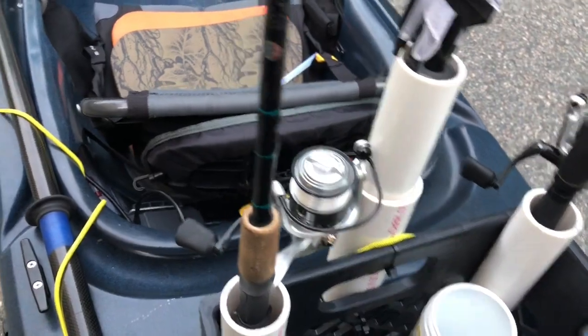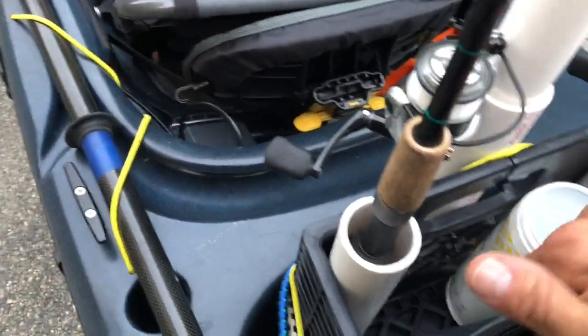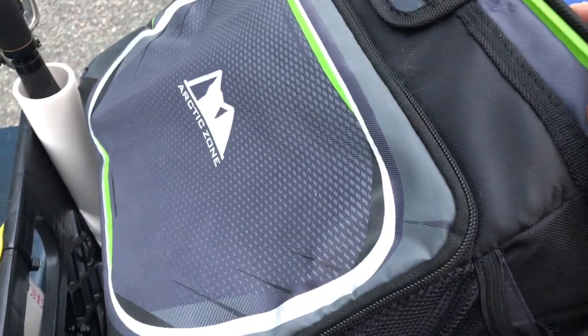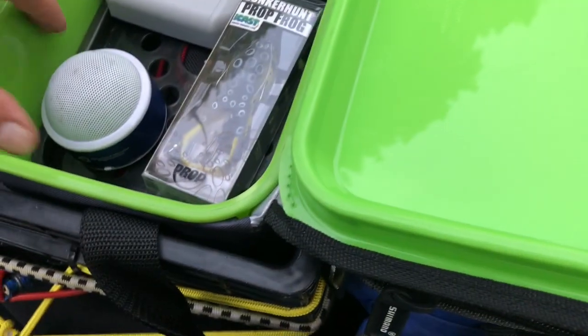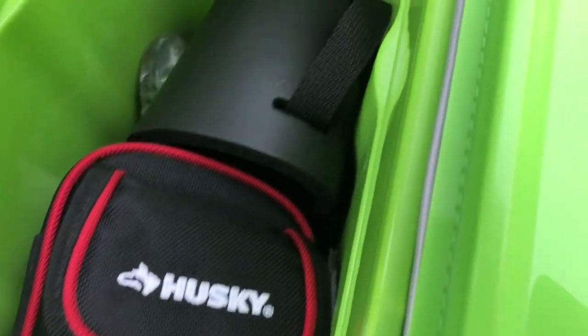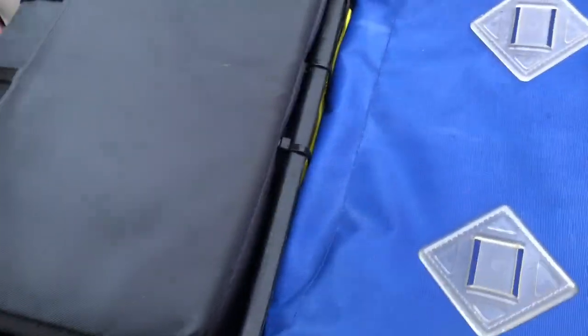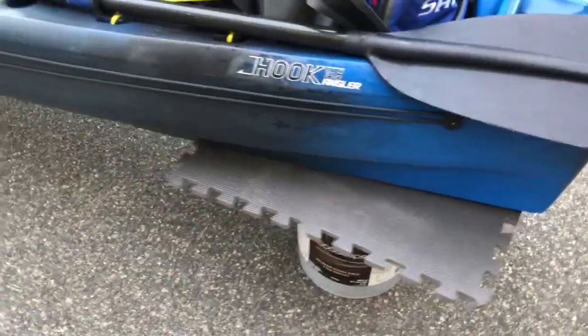This is a really nice cooler I use as a dry cooler. It's an Arctic Zone — I got this at Walmart. It fits perfectly inside the egg crate. I have a cover, a few snacks in there, my little music pod, my GoPro underneath, spare water, and I keep my rain gear in there too. This boat has enough space to mount another bag in the back. It's a very stable kayak.